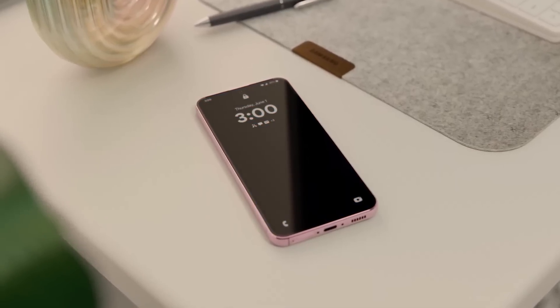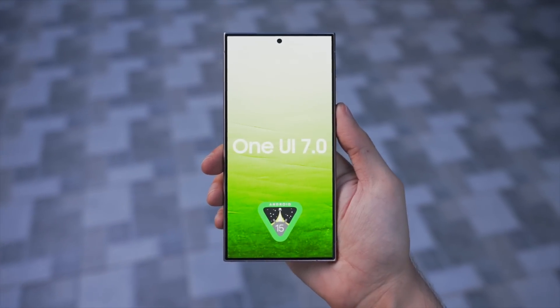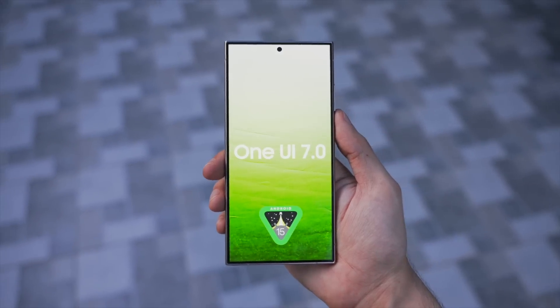Regarding the release of One UI 7.0, Samsung could showcase this at their developer conference, also known as SDC 2024, which is set to be held on October 3rd in San Jose, California.